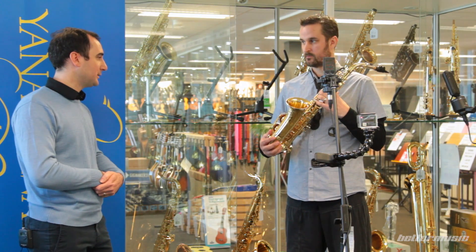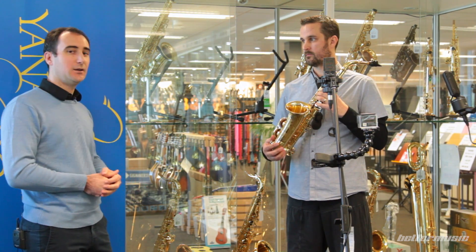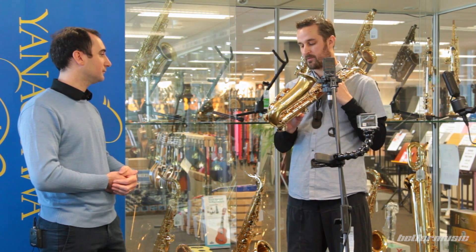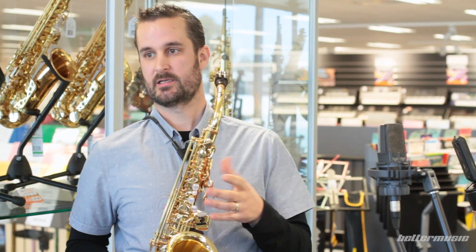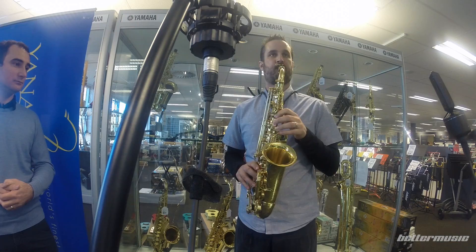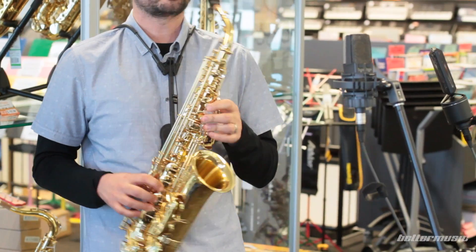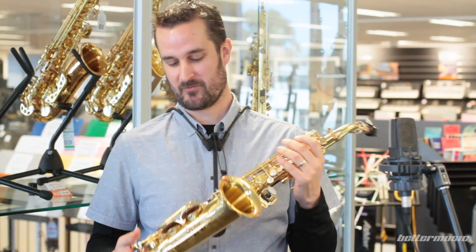A lot of players complain about inconsistency over the break — going from lower to mid-octaves. The C-sharp to D transition on this instrument is amazing; there's a lot of pop, colour and immediacy in the response of the D, and the C-sharp is quite broad. It's really wonderful.